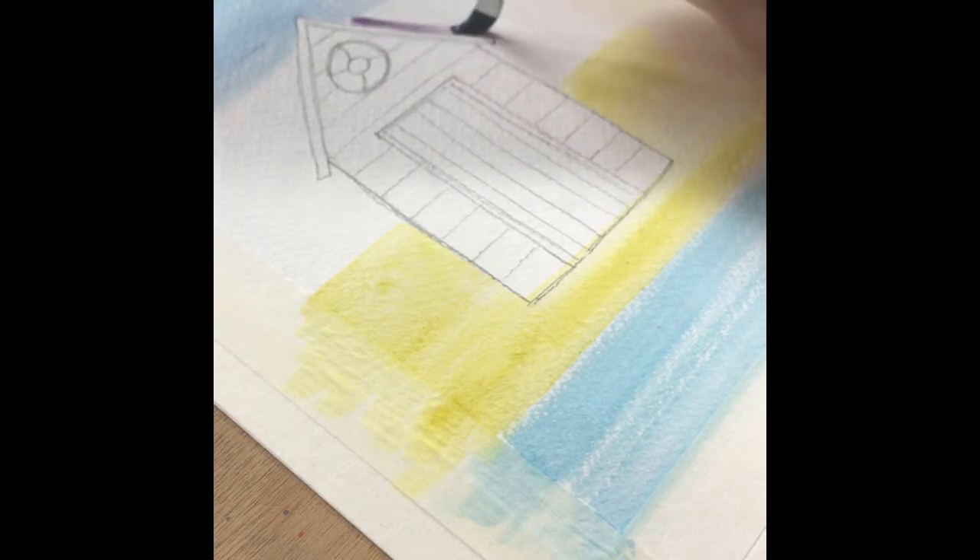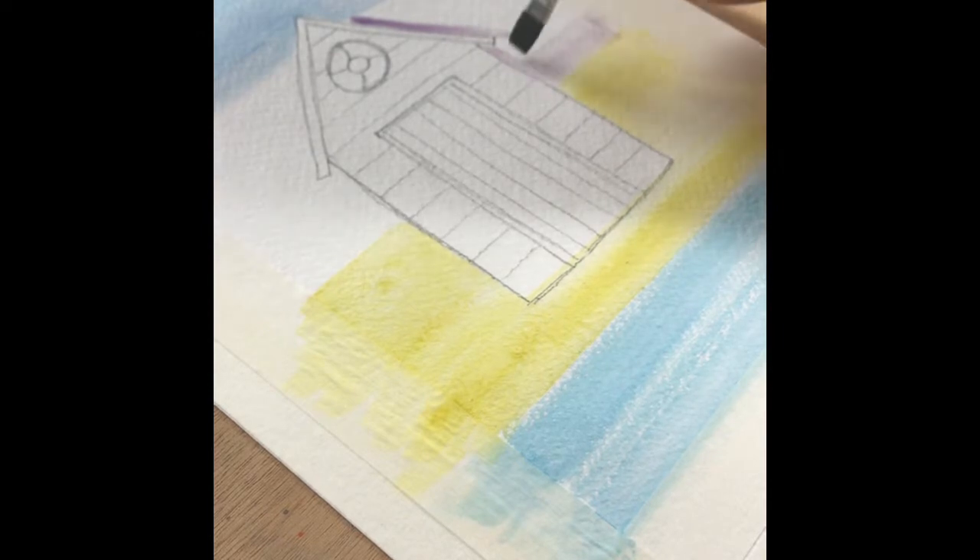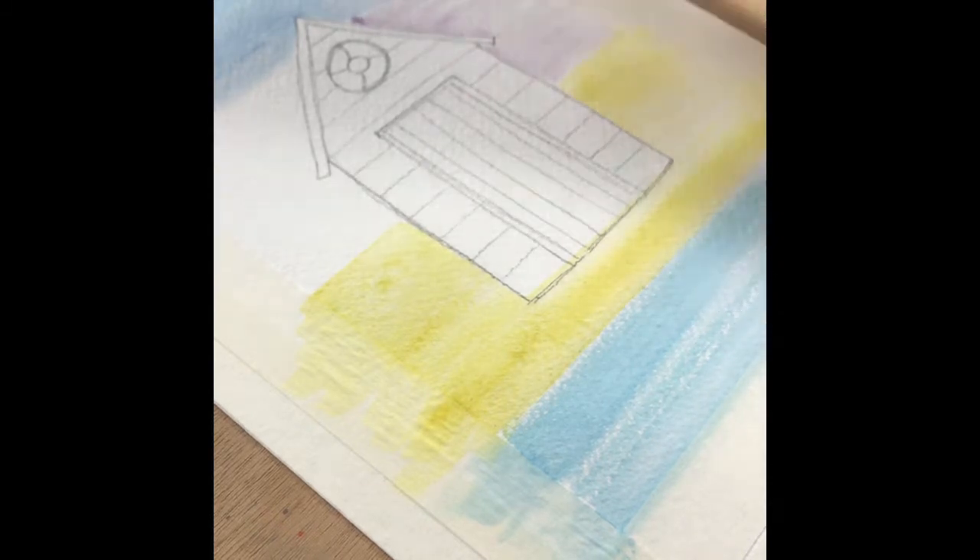This is a little bit trickier when you're applying this wash because you've actually got a larger surface area of the beach hut to navigate around. Just take a brush stroke around the edge of the design and then push the paint towards the edge of your painting.